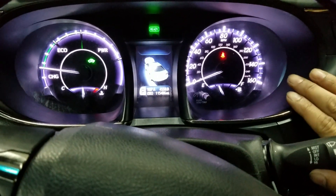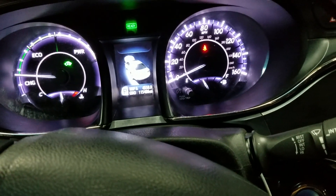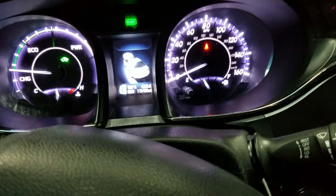Hi, this is a 2015 Toyota Avalon Hybrid. I'm going to show you how to reset the maintenance light, which is needed after replacing the oil and the filter.